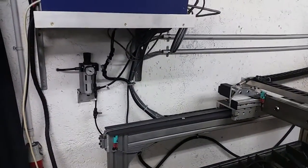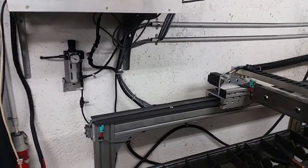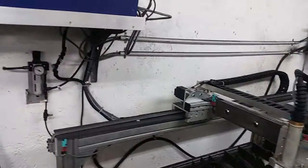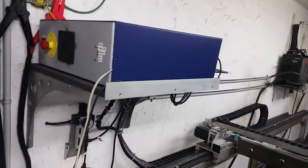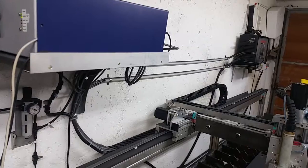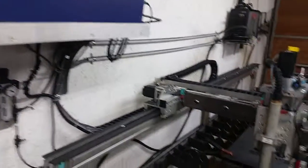It runs off a separate 24 volt source. I run it off the second relay in the controller box. So in the same G-code I can run the plasma where I first engrave and then cut it out with the plasma — all in the same code.